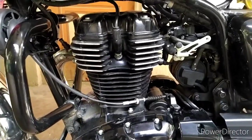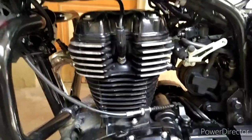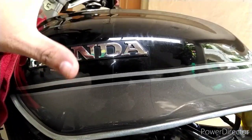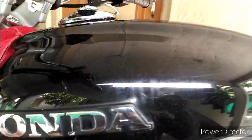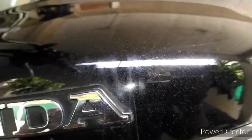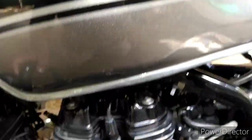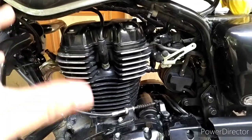EVAP is basically the Evaporative Emissions Control System, wherein whatever gases get generated in your fuel tank because of the fuel, those gases are reused by the engine. I'll show you how it works and what are the components in it.